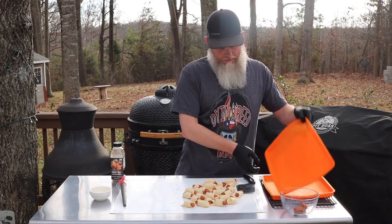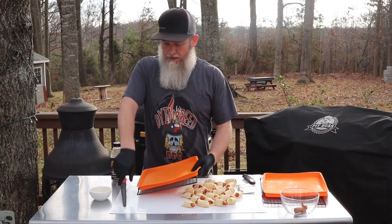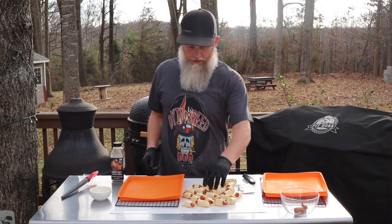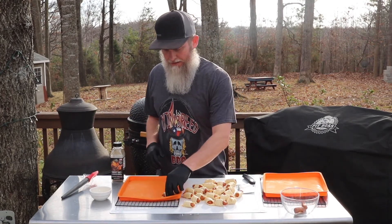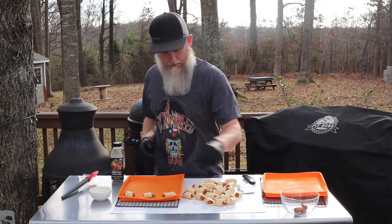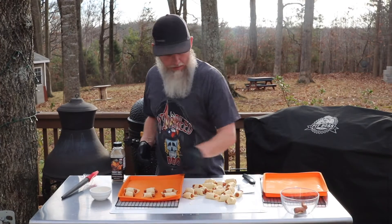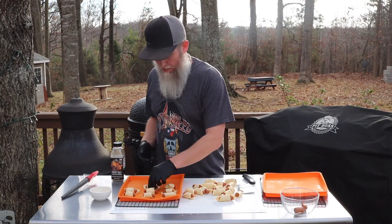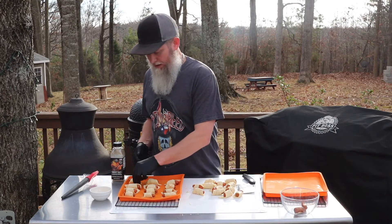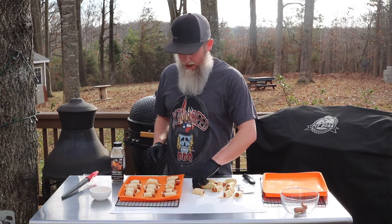Now that we've got them all rolled up, we're just going to take our pans. I'm using silicone baking sheets — you could just put them on a regular sheet if you wanted to. I just kind of like the silicone sheets; pretty easy to clean up and they work good on my smoker. We're just going to go ahead and lay these on here, giving a little bit of space because these crescent rolls are going to swell up a little bit, so you don't want to crowd them.